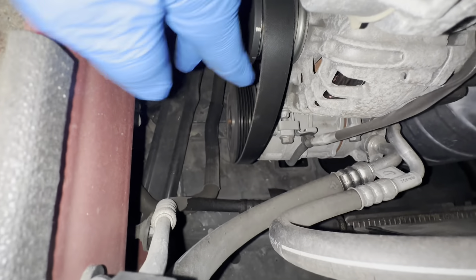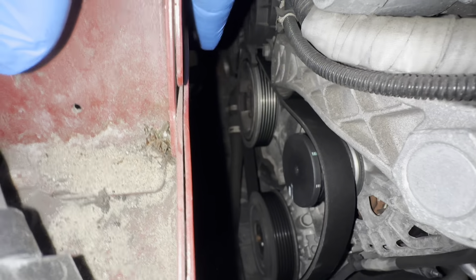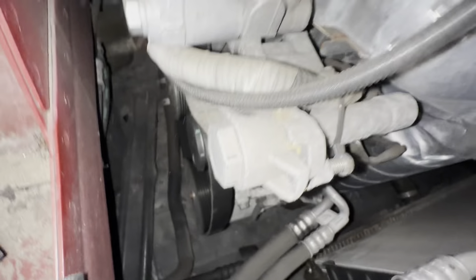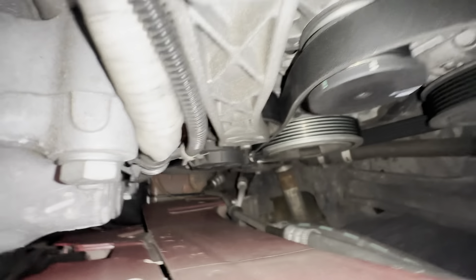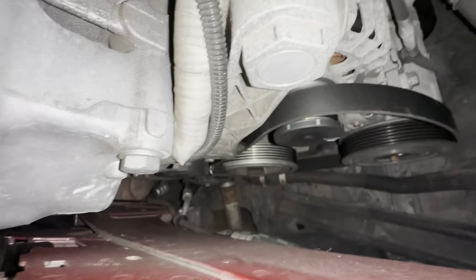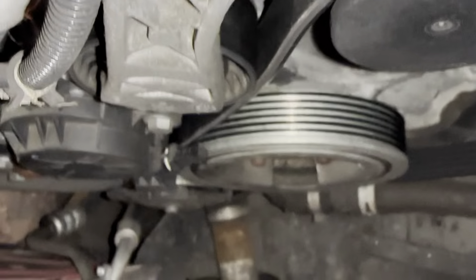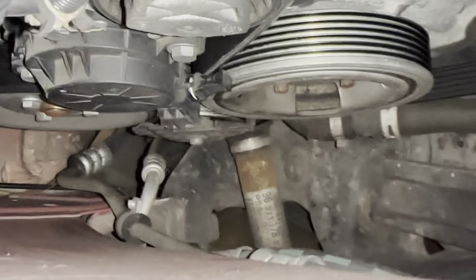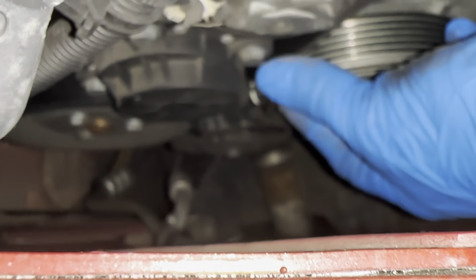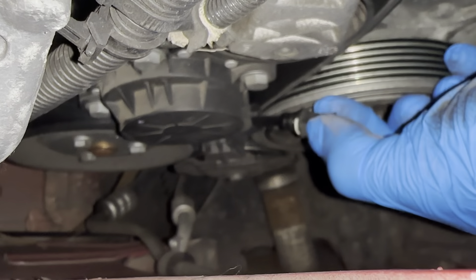So now you can see our belt is loose, but I've also got another little tensioner down there. So you can see this tensioner down here, so we're going to pull it out.